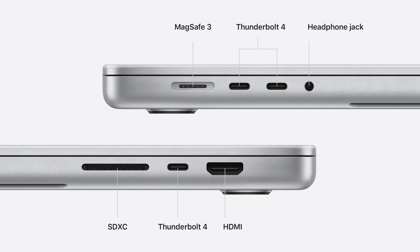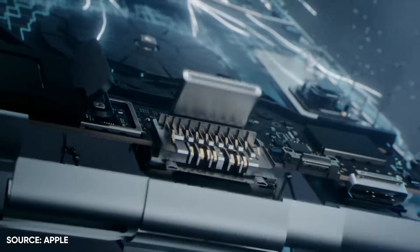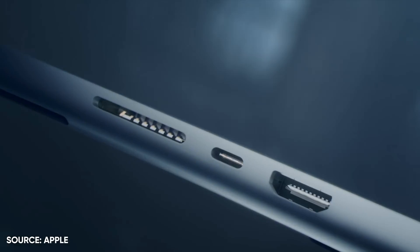Hey, it's Chris. Welcome to my video on the new MacBook Pro ports. This is an explainer video — I'm going to break down, hopefully in plain English, what these ports are, what they do, and why people would want them in the first place. Whether you're actually shopping for one, you just want to get educated, or you're curious about whether you need them, this is the video for you.